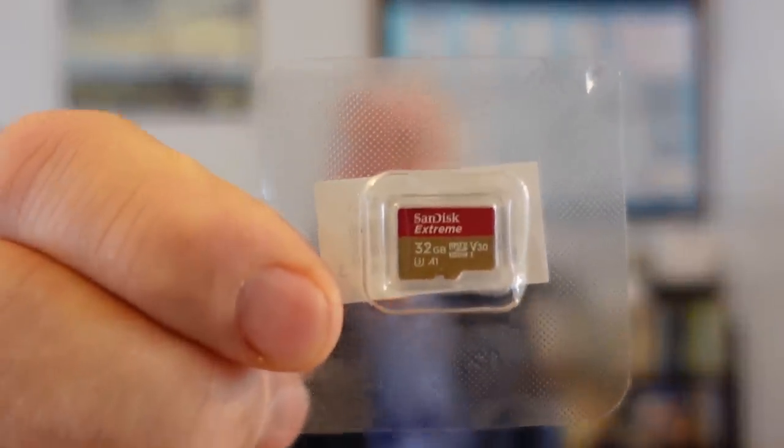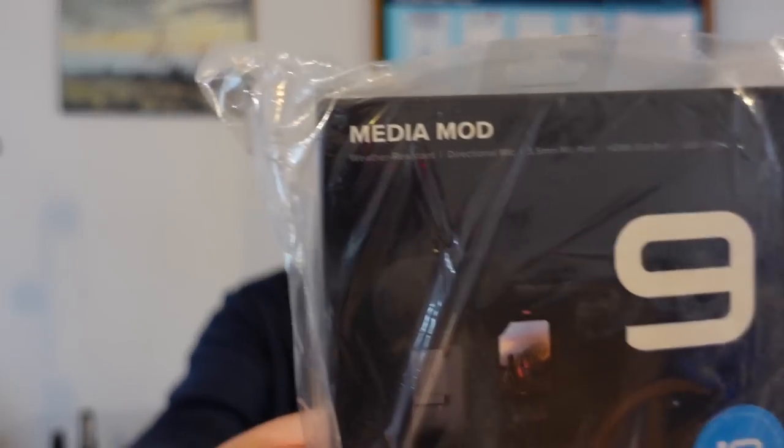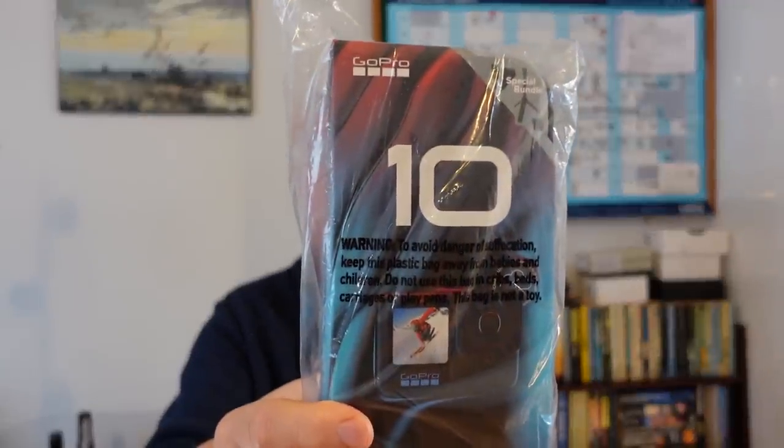I am pretty excited - I've got an upgrade to my vlogging kit and I think this is the upgrade I should have bought last year, but more on that later. So I've got an SD card, a battery charger, a media mod, and a GoPro Hero 10, which I'm pretty pleased about.